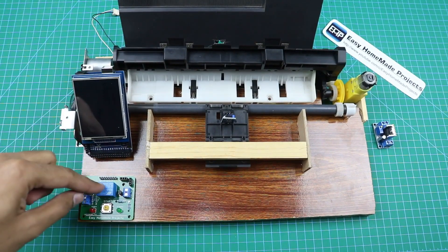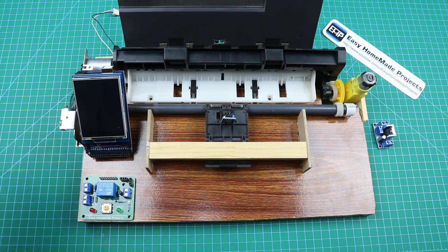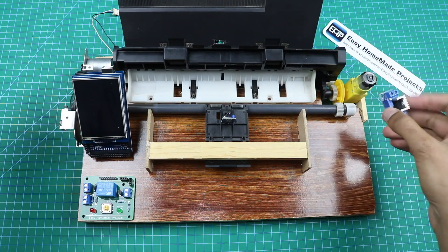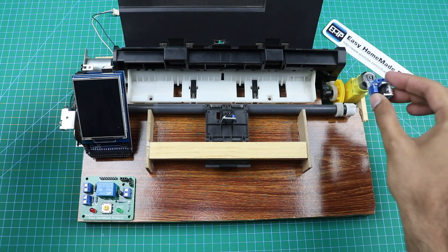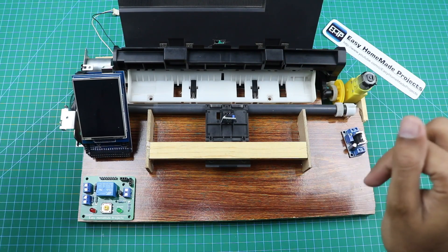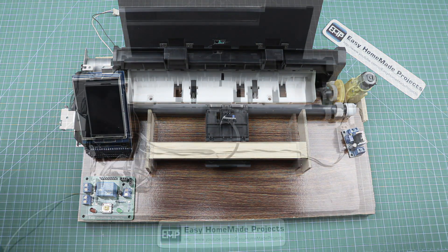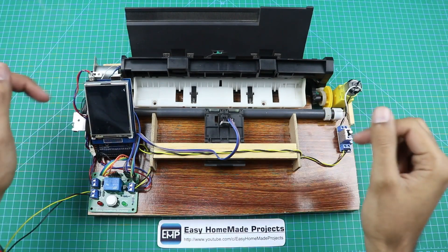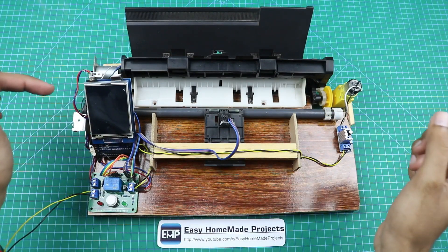The output voltage for the motors from our control board circuit is 12 volts. This motor needs 12 volts and this motor needs 5 volts, so I am using a voltage step-down converter with this motor. Now I am going to make all the wiring connections. You can find the wiring diagram in the video description. Our wiring is now complete. I already uploaded the Arduino code — you can find the link in the video description.